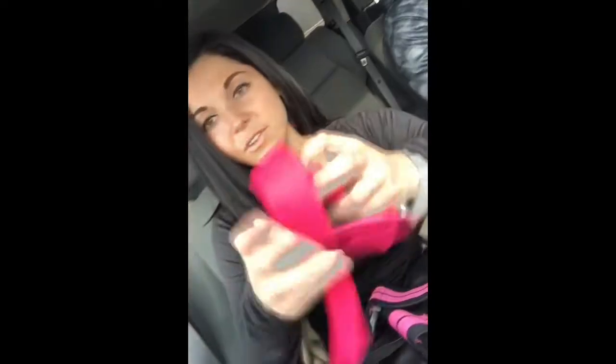Then I have wrist straps — he got me these also. They're Harbinger. These don't come in sizes but they fit me and I have really tiny wrists. The wrist wraps did have sizes — I think these were small because these ones have sizes.